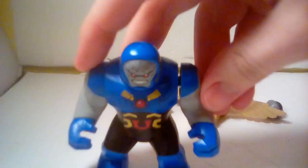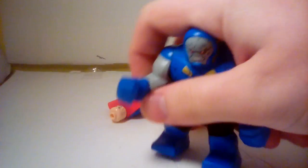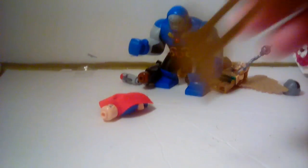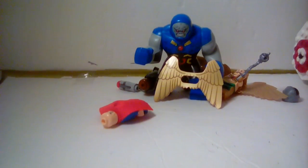We also get a big Darkseid figure. Not much to do with him — you can put a minifigure in his hand. You also get an extra wing for Hawkman.